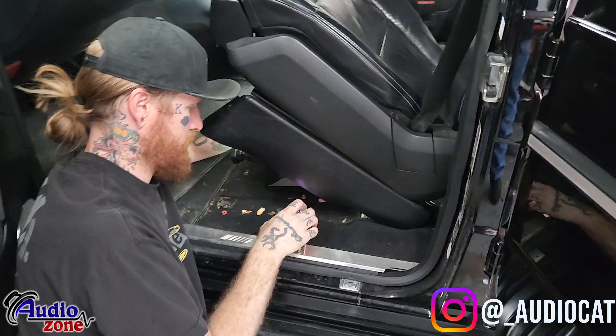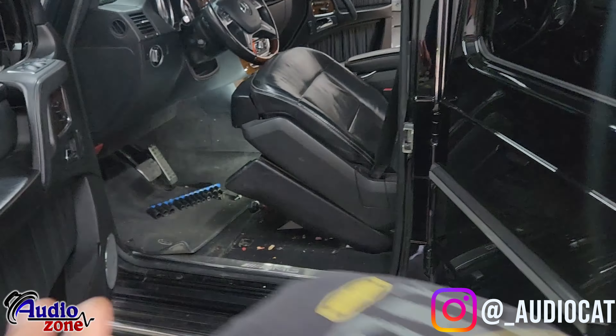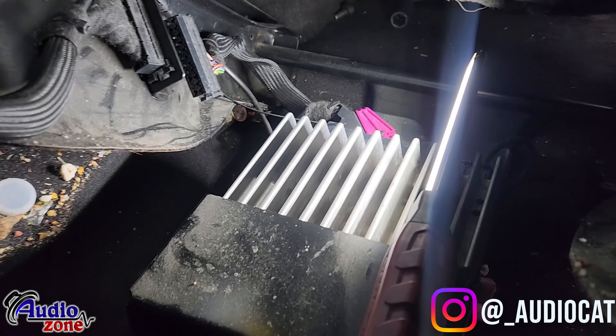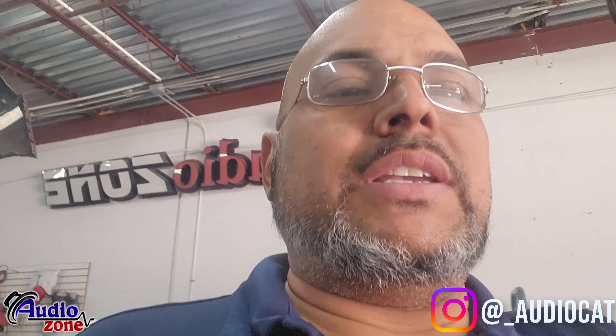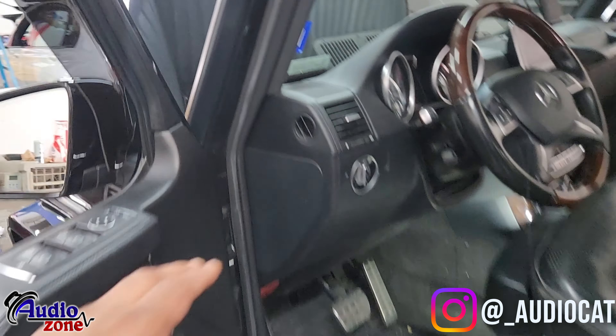We need to remove the seat to get access to the factory amplifier and begin removal of the wiring. The factory amp on this vehicle is mounted underneath the driver's seat. We'll be using an LC7 on this unit, which will allow us to get all the signals together and do what they call summing.